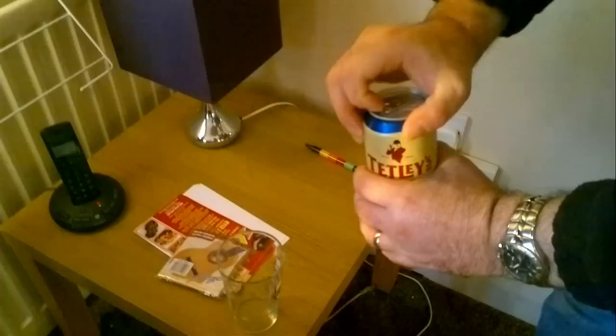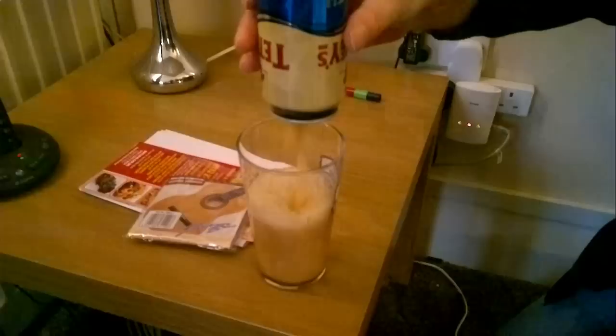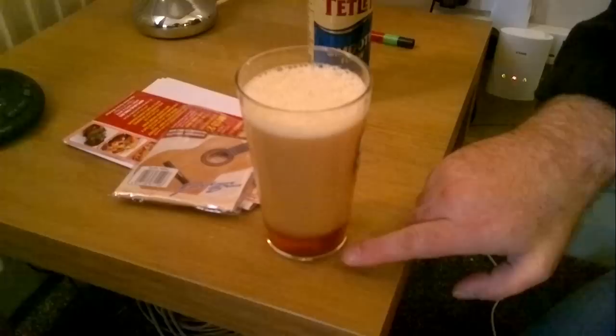Right, let's crack this can open. We're going to pour this straight into the glass to see what the head's like. You can just throw it straight in like that, because at the end of the day it does the same job — it will all settle down. Okay, we'll throw that in there.